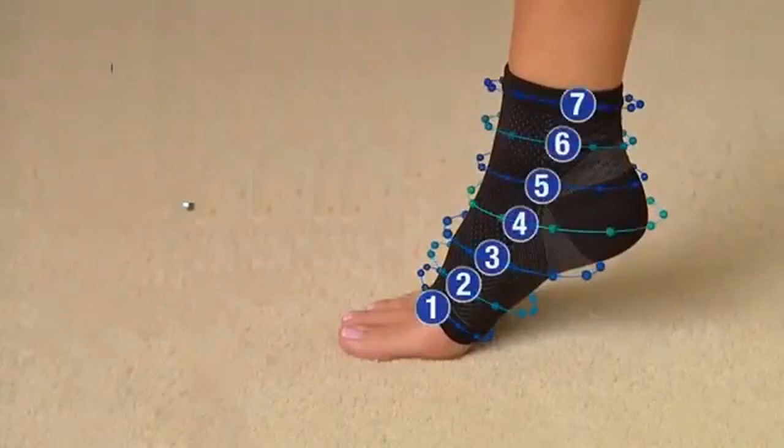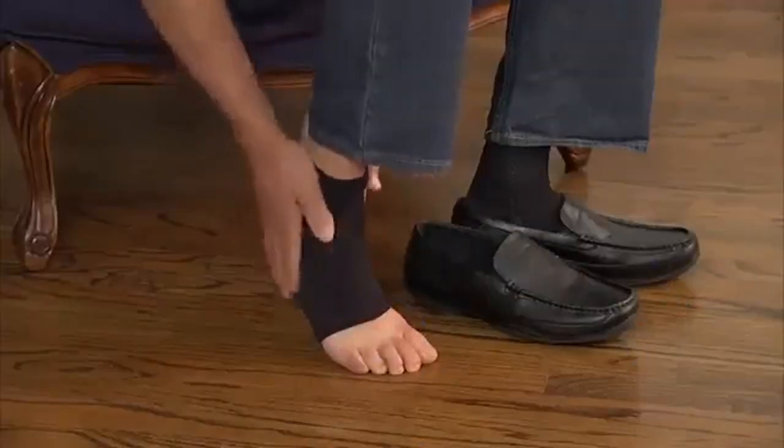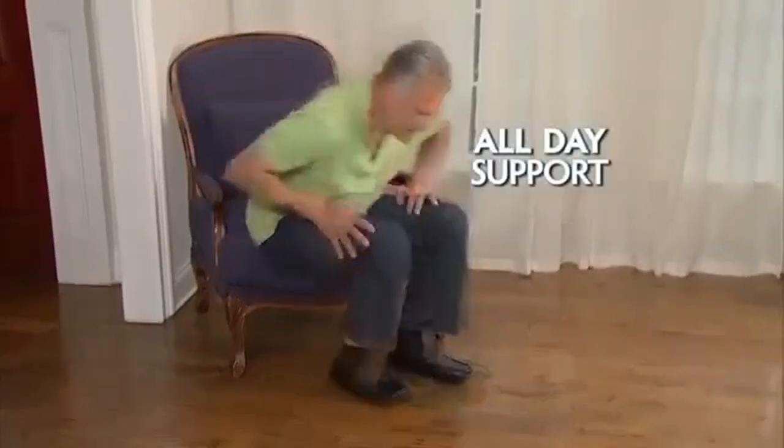The Genero compression foot sleeve with seven different zones provides soothing relief for the foot and heel. Watch — just slip on Foot Angel for instant support that lasts all day.